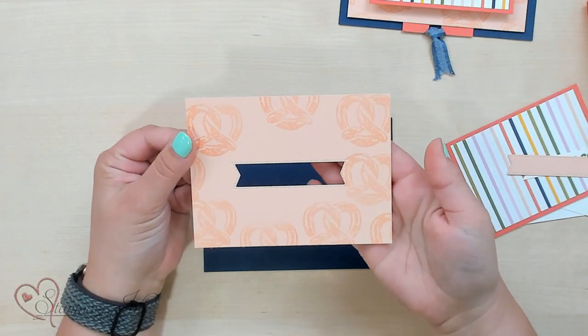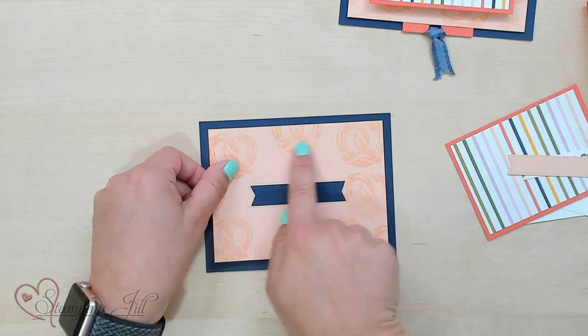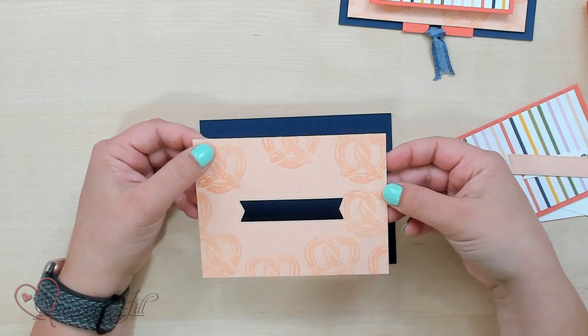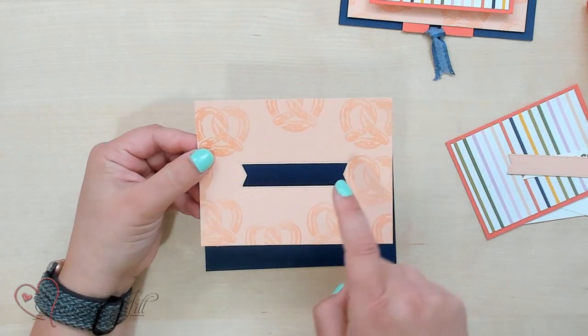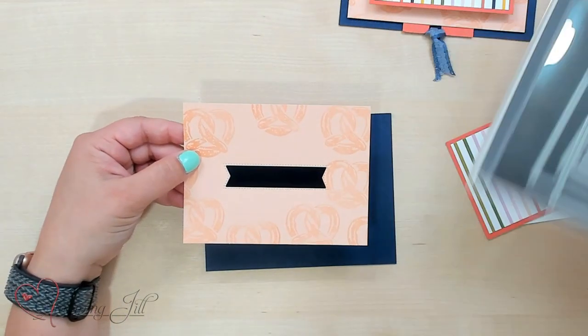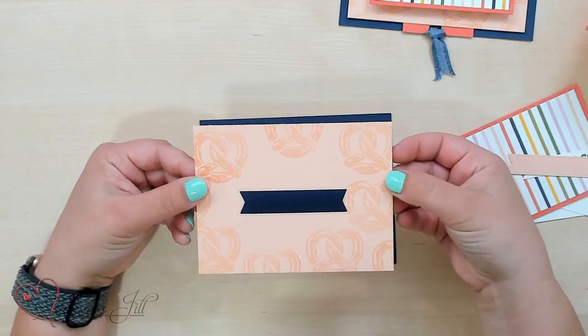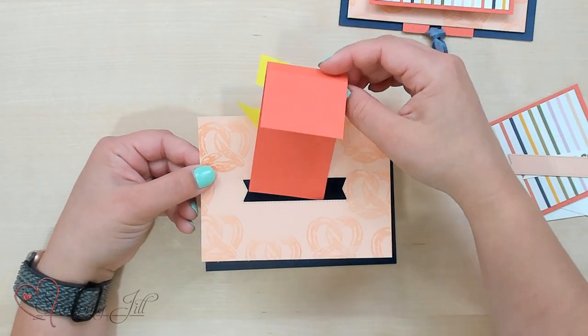Then I have another piece — this is kind of the card front. I stamped it with that cute pretzel stamp in the Super Cool Stamp Set. This is a five by three and three-quarters piece, and I just ran it through the Stylish Shapes dies, one of the banners. You could also just cut a little slit in that if you don't have that die set. But this is where I'm going to put my little pull tab through.